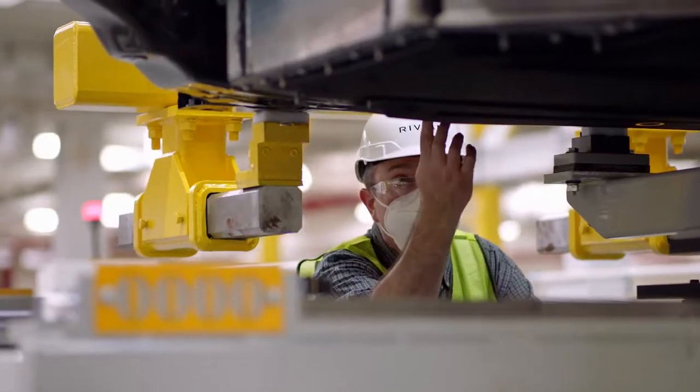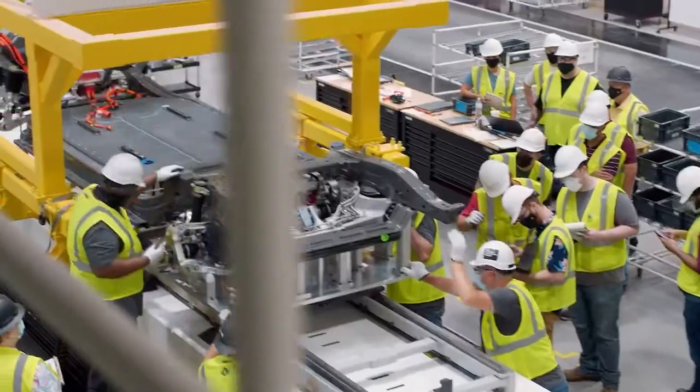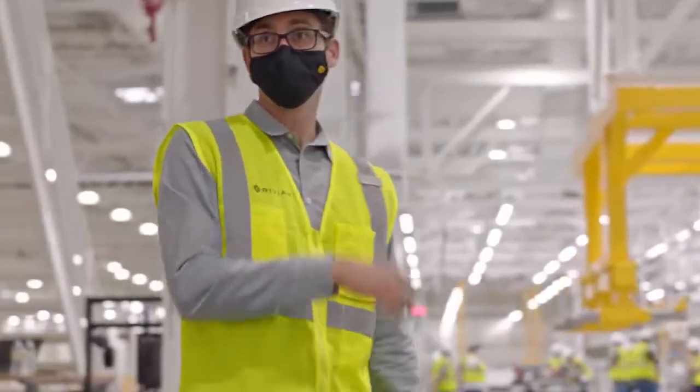We assembled the battery underneath the front and rear subframes, the drivetrain. You can see we're now laying elements on the skateboard on top. We can walk down and take a look.